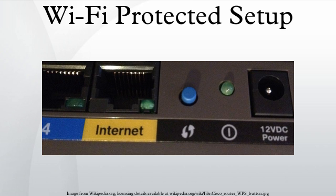Every Wi-Fi Protected Setup certified product must support the PIN method. The push button method requires the user to simply push a button — either an actual or virtual one — on both the access point and the new wireless client device. Support of this mode is mandatory for access points and optional for connecting devices.